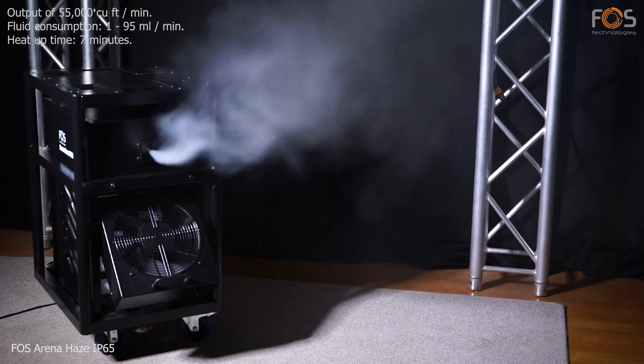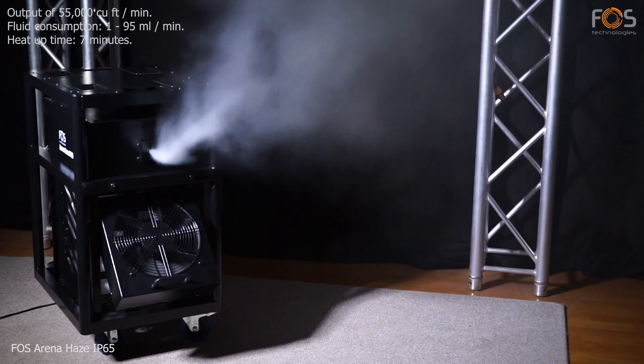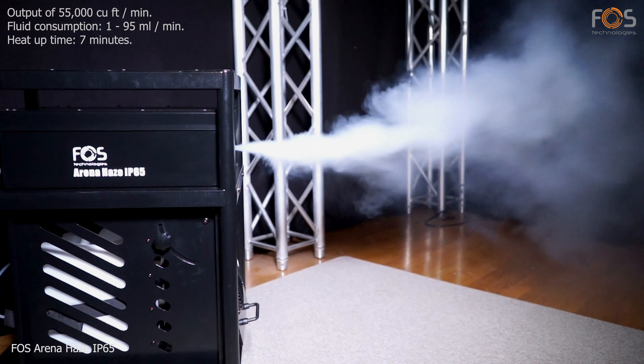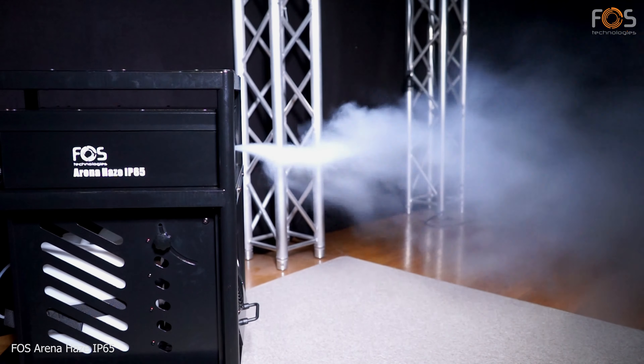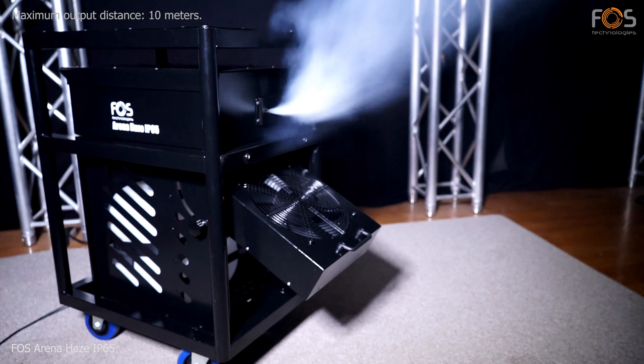The effect output can reach up to 55,000 cubic feet per minute, while the fluid consumption ranges from 1 to 95 milliliters per minute. First heat-up requires about 7 minutes to complete. Maximum output distance is 10 meters.